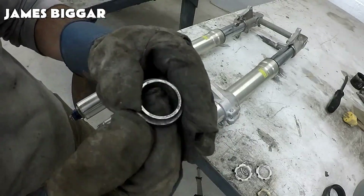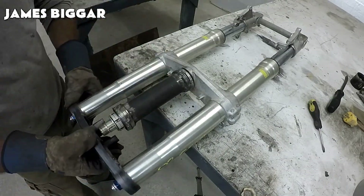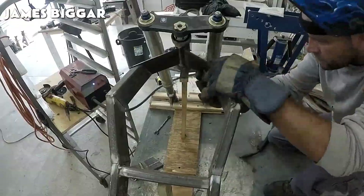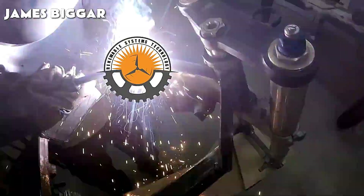For the front suspension, he's using a Suzuki GSX-R 750, which will ensure the rider's safety, comfort, and control while riding by absorbing shocks, maintaining traction, and ensuring proper weight distribution.